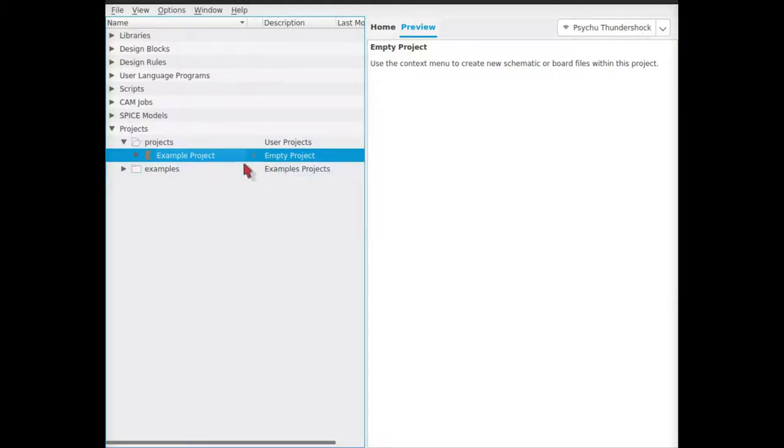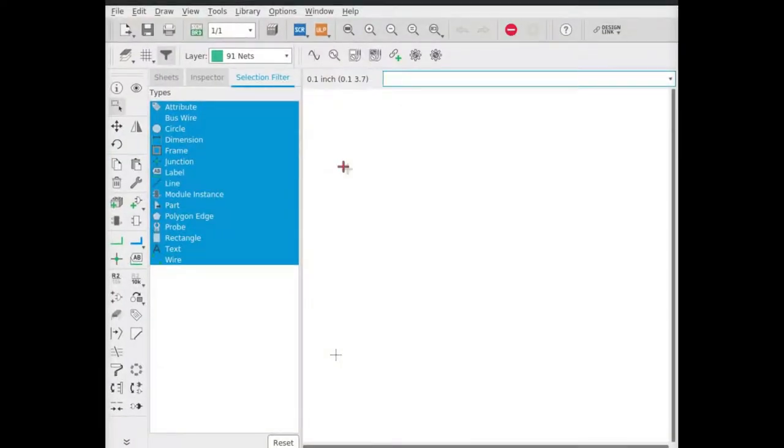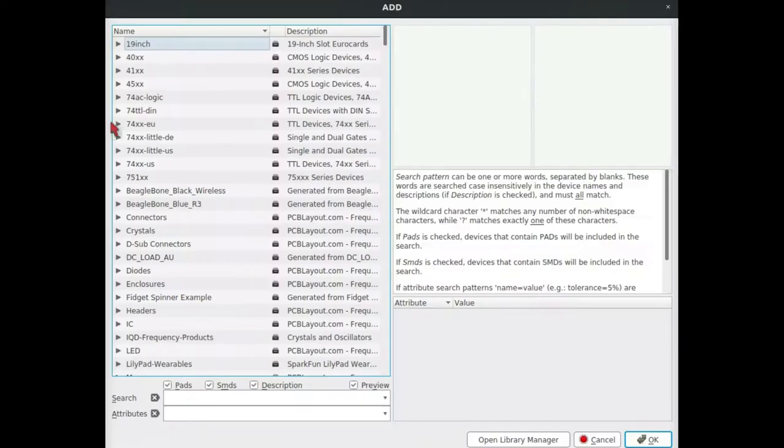Right-click and press Close Project to close it. When the project is closed, it's not editable. So let's reopen it, right-click it, press New, and Schematic. Here's the schematic view in EAGLE. This main panel on the right is where the actual circuit diagram is going to be. Press Control-S to save the file, and then click the Add Part button. This will bring up your parts library, where you can search for all the parts available in your EAGLE installation. You can search for parts in the search bar.